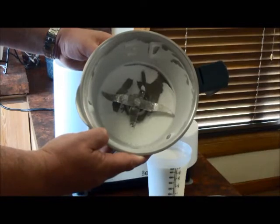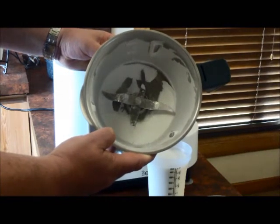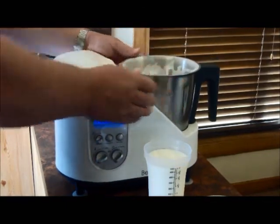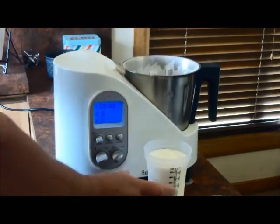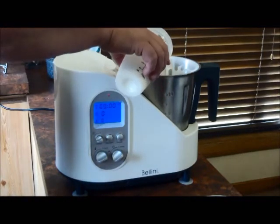So now you can see the sugar's been milled and it's a much finer grade than what it was before. The next step is to just add all of the other ingredients. A list of all my ingredients and the method can be found underneath the video.